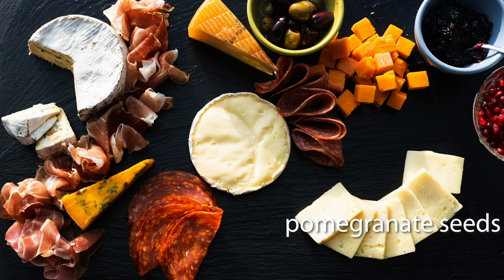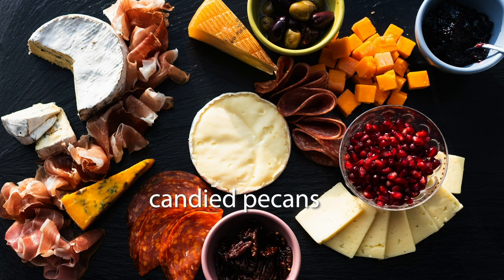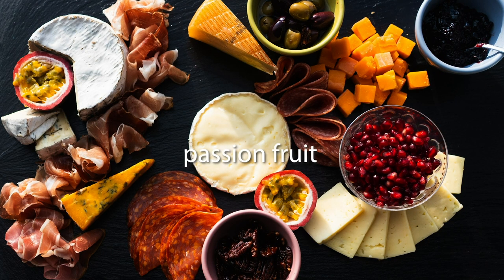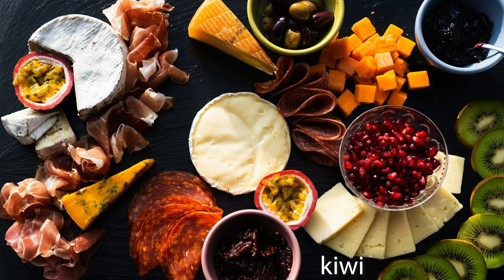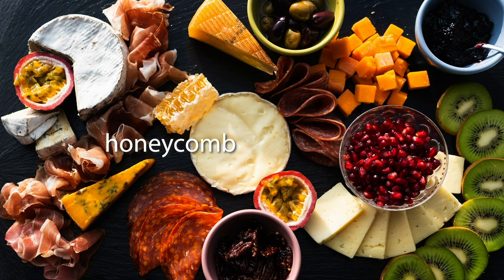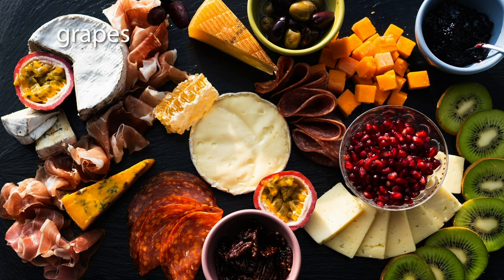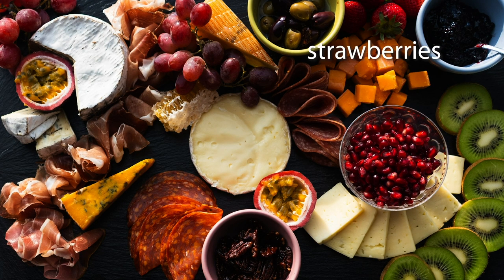I also added marinated olives, and for the sweetness factor I have some black raspberry preserves, candied walnuts. On the fruit side I have pomegranate seeds, kiwi, passion fruit. Also adding to the sweet side is a honeycomb, grapes, and strawberries.